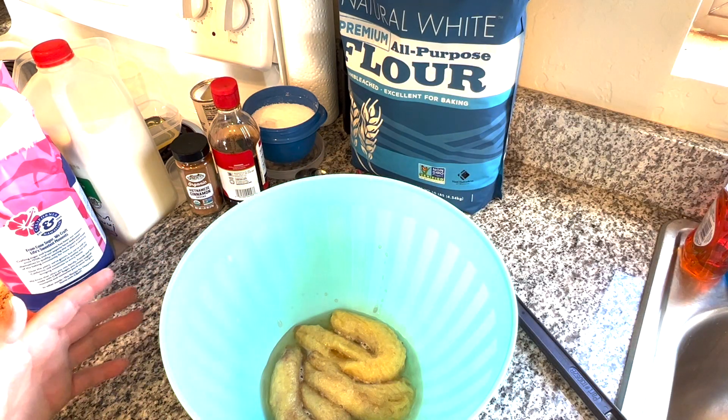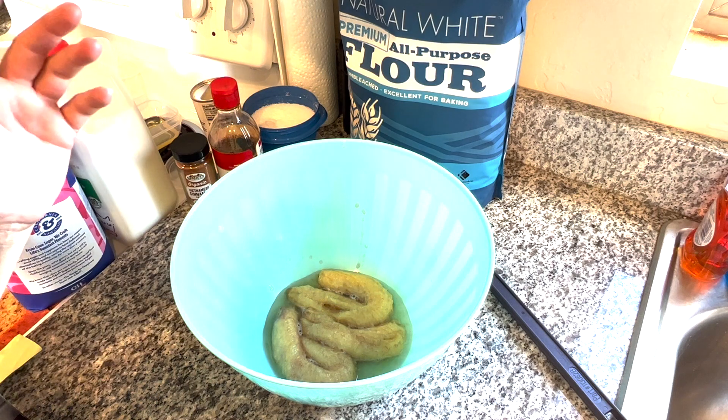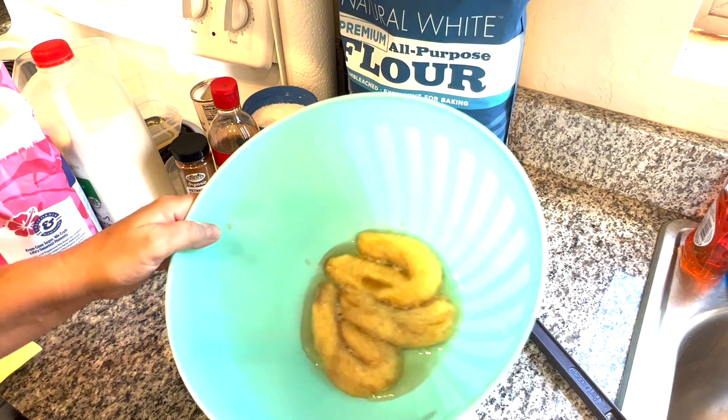This is the only mixing bowl I have — I really have to go purchase some mixing bowls. The recipe calls for two bananas, that's like two and a half large bananas. It says three quarters cup of overripe banana. Well, I've got like two and a half, but there's a lot of liquid in there.